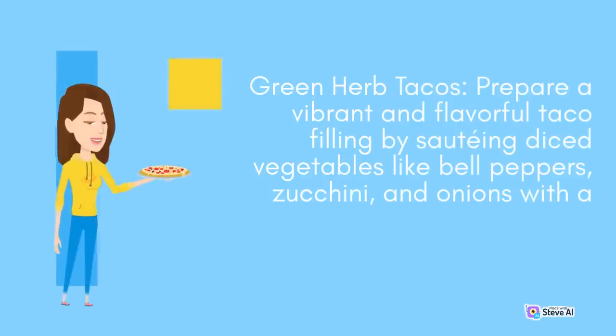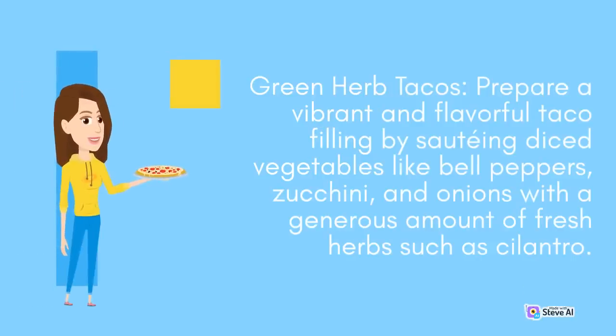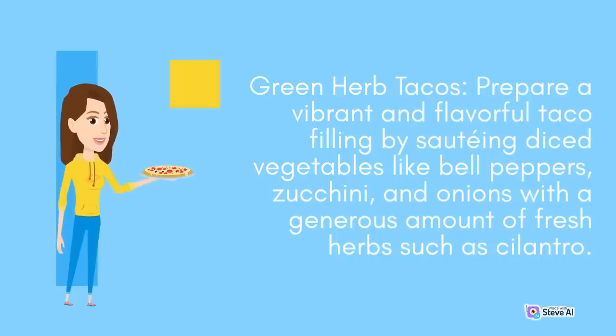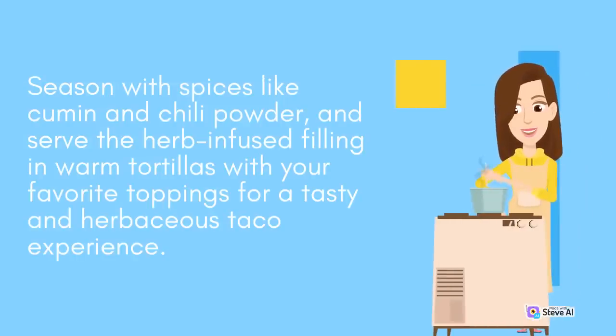Green Herb Tacos: Prepare a vibrant and flavorful taco filling by sautéing diced vegetables like bell peppers, zucchini, and onions with a generous amount of fresh herbs such as cilantro. Season with spices like cumin and chili powder and serve the herb-infused filling in warm tortillas with your favorite toppings for a tasty and herbaceous taco experience.